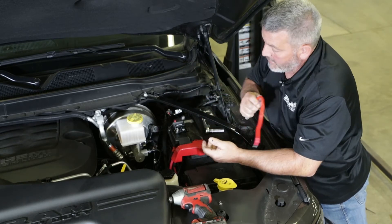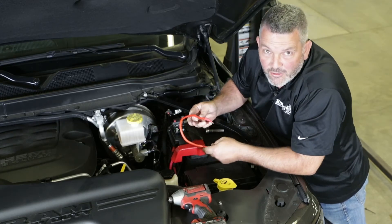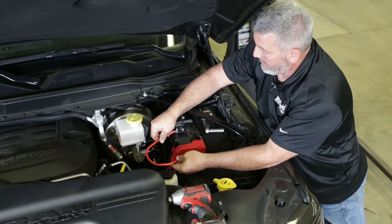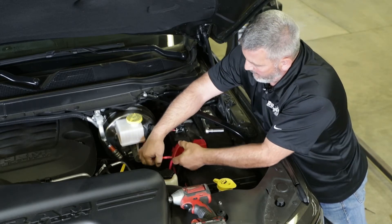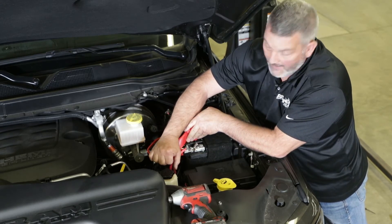On this application, we found a location really close and safe, but you also want a location that your positive lead can get to. We'll run it up through this cover and attach it to the positive on the battery right here.